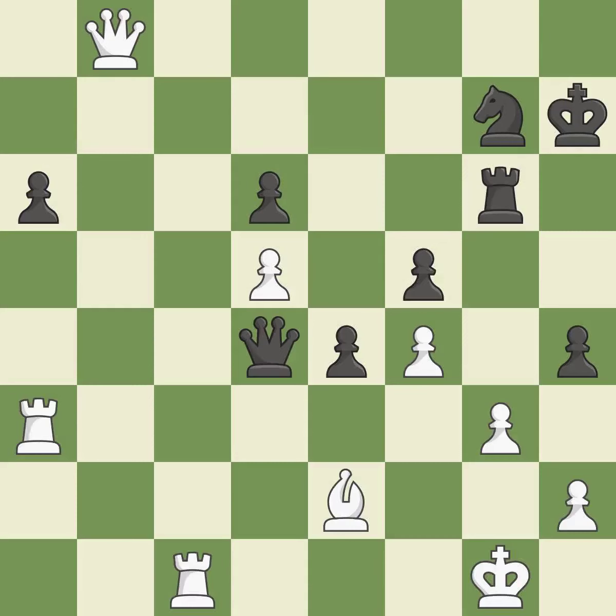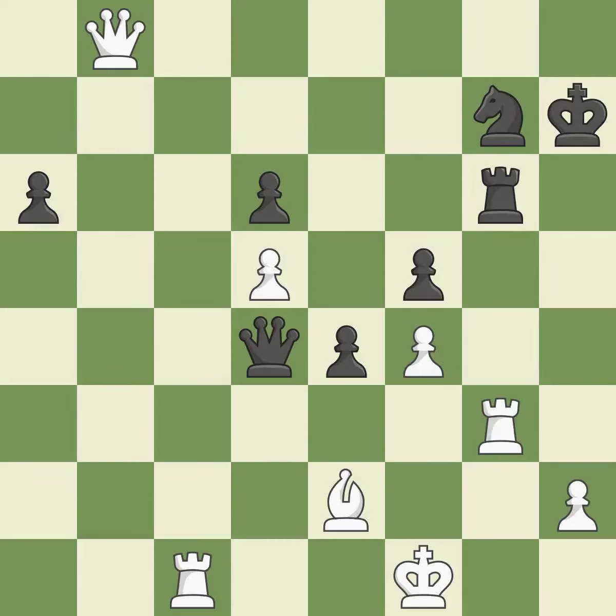This creates a threat to win a pawn. It is excellent. This steps away from the checking queen. This is the only good move — it is a great move. Right on target — it is best. Recaptures — it is best. This allows a forced checkmate — it is an inaccuracy.